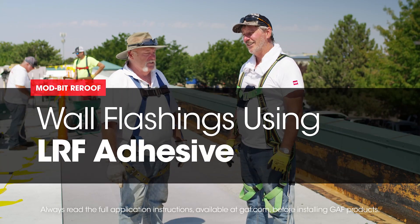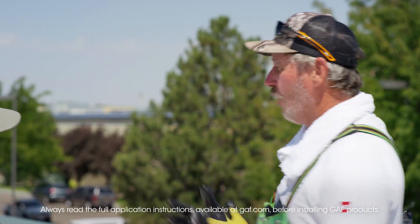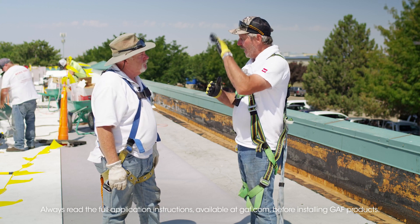We're getting close to the end. Yes, and it's warming up really really quick here. So Dave, we're kind of buttoning up this wall flashing here — we got another option for contractors to be able to do a base attachment, right?